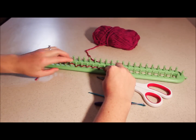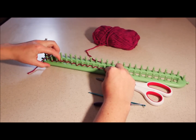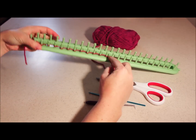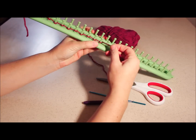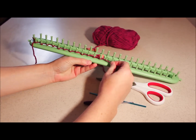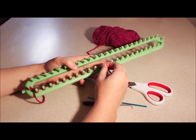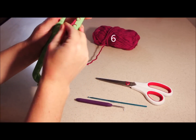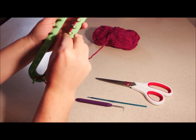Go ahead and push these down because you're going to need to do a second row. Just remember when you're doing this, you never want to wrap your pegs super tight because it's just going to make it harder when you're getting ready to pull it through. On the way back, you're going to make a loop that looks like a six — bring it down and loop around that peg.